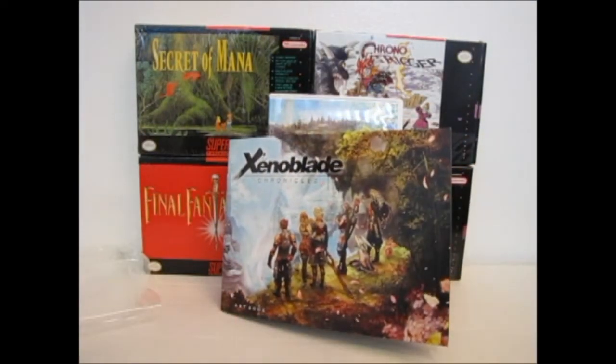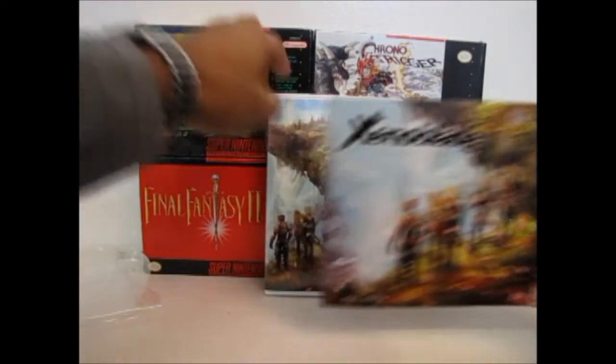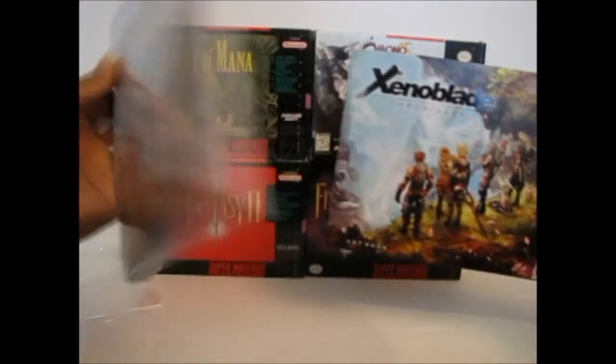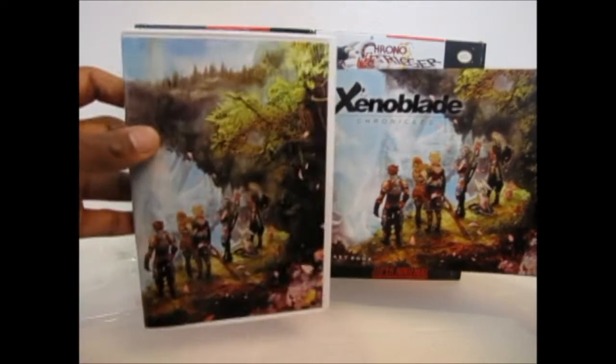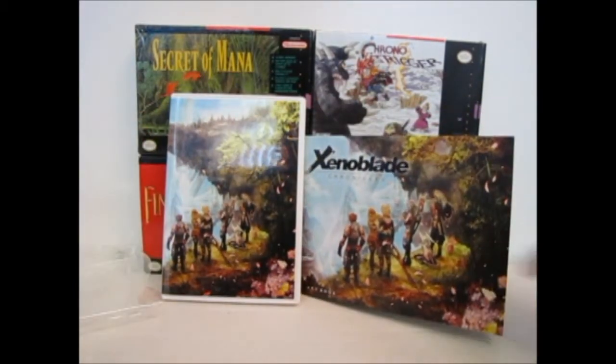Anyway, that's it for the lame-ass unboxing video. Feel free to post hate messages in the comments section. And once I upload this, well, you'll know what time it is. Thank you.